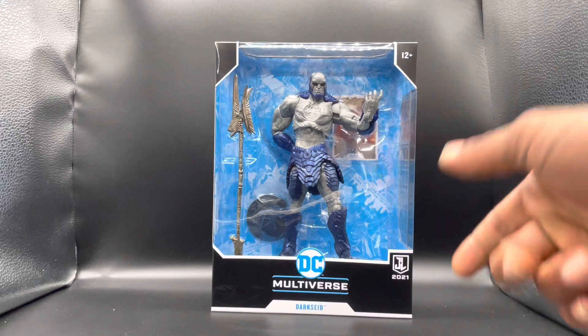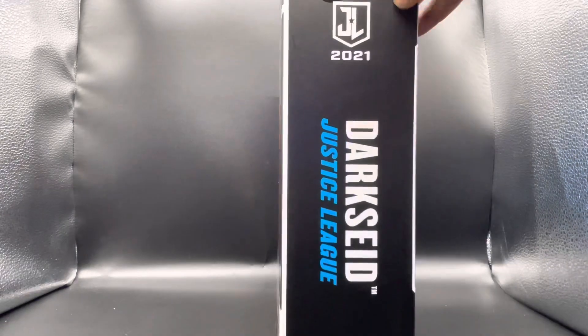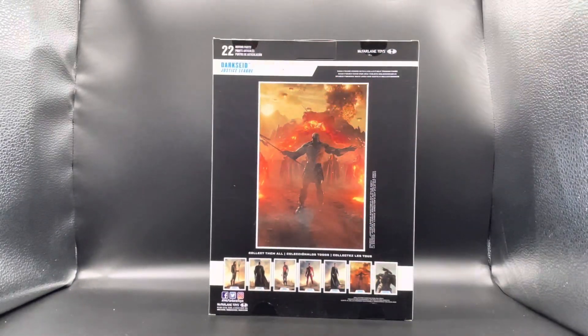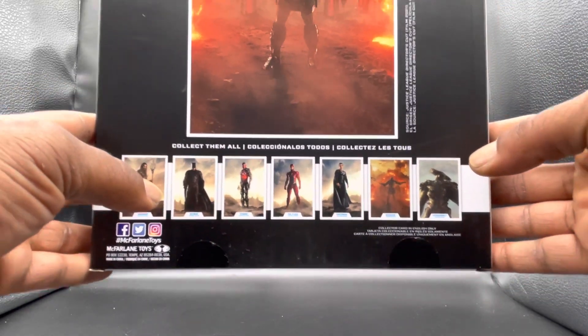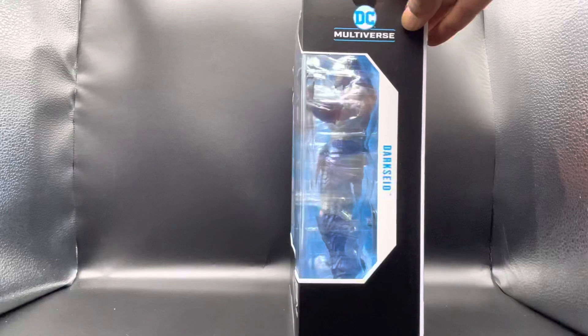The Justice League 2021 is down at the bottom. You get your typical McFarlane packaging — well, not typical. This one is a lot bigger because this figure is huge. You get an open window box that shows the figure and the accessory. On the side you get Darkseid, Justice League. On the back you get a good picture of Darkseid with all the explosion from Justice League. At the bottom you get everyone that's in this wave, and I pretty much have every last one of them. On the other side, not much — just Darkseid.